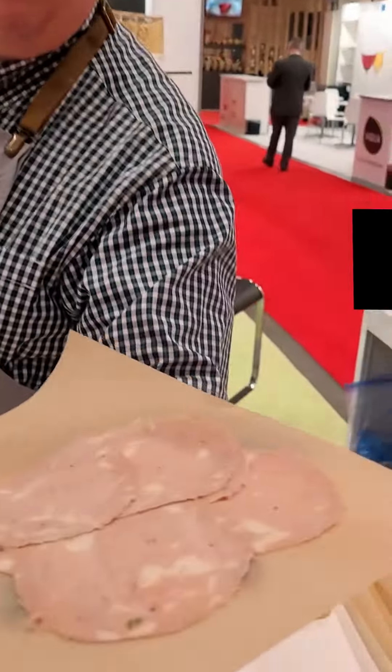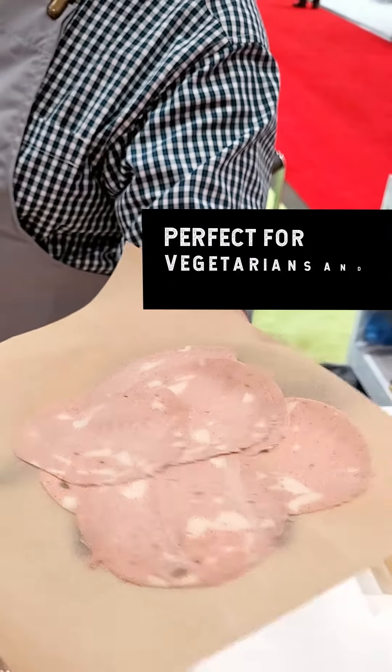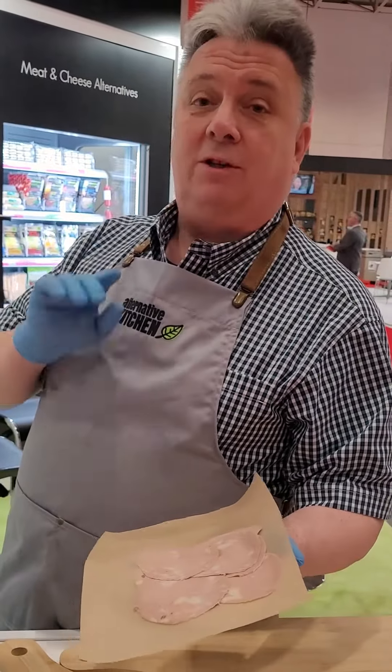All you have to do is — it's ready. All you have to do is pack it, roll it, and your customer will be more than happy. Again, vegetarian, organic, by Alternative Kitchen.